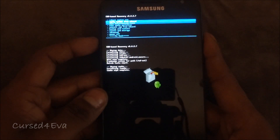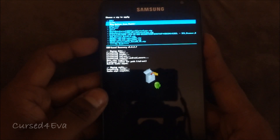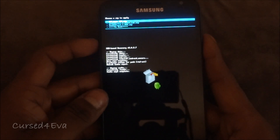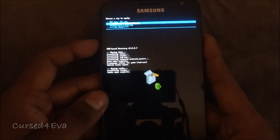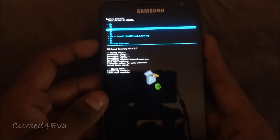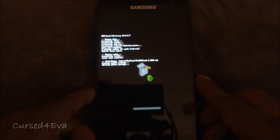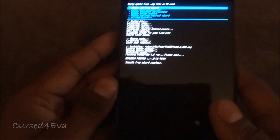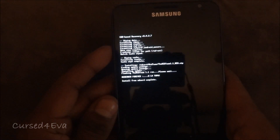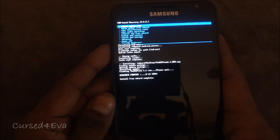Now go into 'Install zip from SD card', choose zip from SD card, navigate to wherever you've saved link 3 — that is the midteam_1.1_new.zip — select it, scroll down and confirm yes. Wait for the installation to complete. Once the installation is complete, go back and hit 'Reboot system now'.